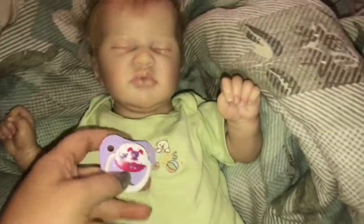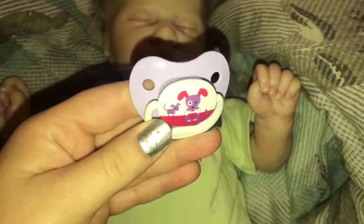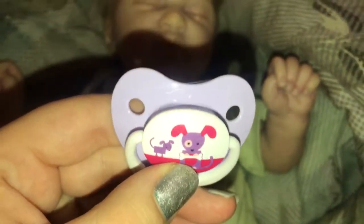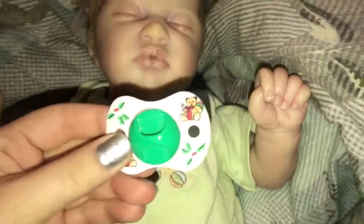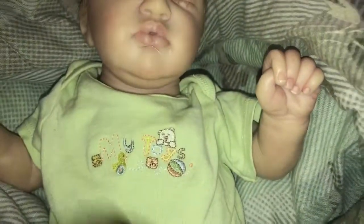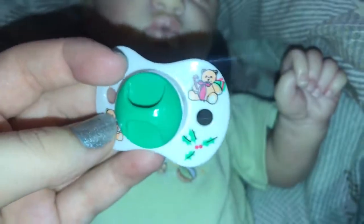This pacifier just has a dog — or two dogs — and then a little bone. So it's super cute. And then this one came with the Roman. It's just Christmassy with little mistletoes — I'm pretty sure those are mistletoes — and then a little bear with a candy cane and a present. So this one's super cute too.